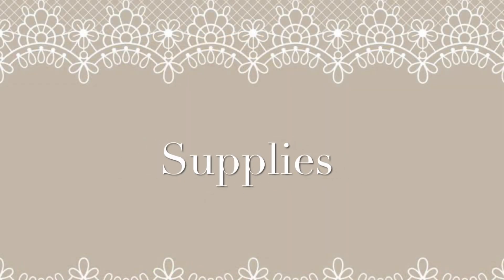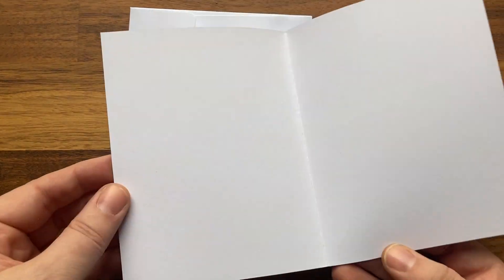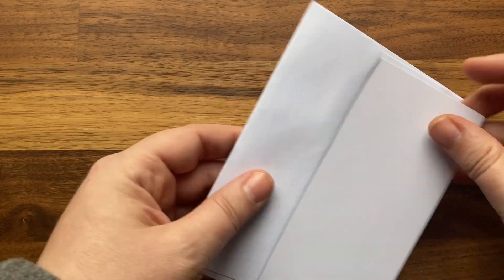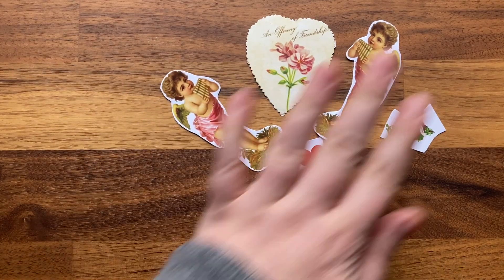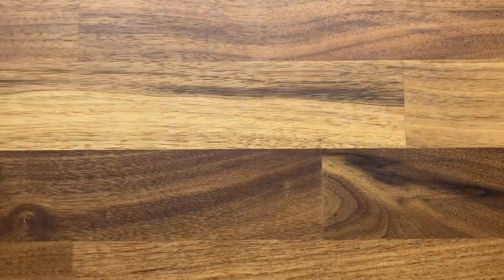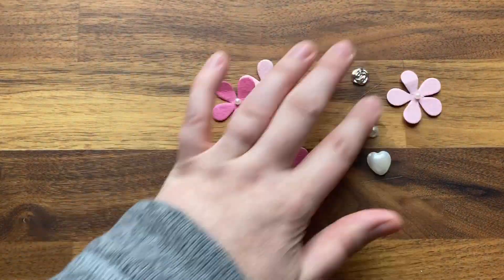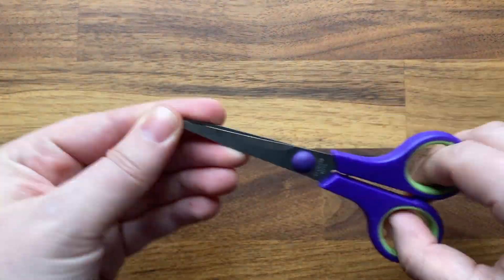Craft kits for this project are available at the Adult Services desk at Willard Public Library while supplies last. Each kit includes one blank folded cardstock greeting and an envelope, an assortment of traditional Victorian style valentine images, paper doilies, and a variety of hearts, florals, and pearls. To complete the project, you will also need some glue and a pair of scissors.